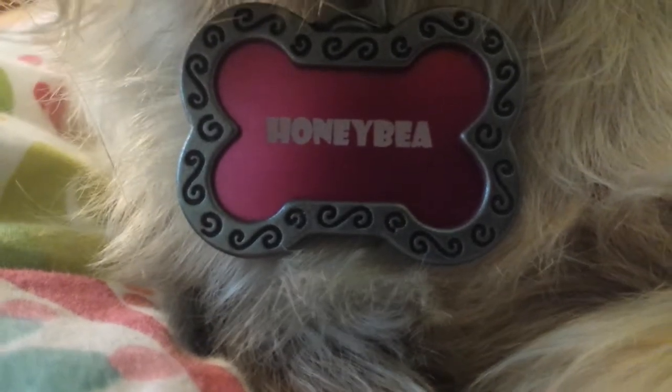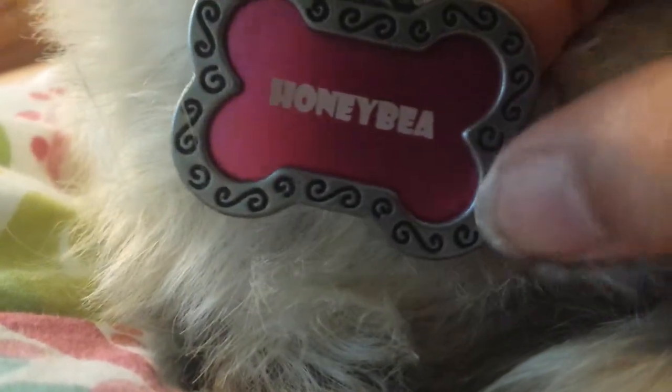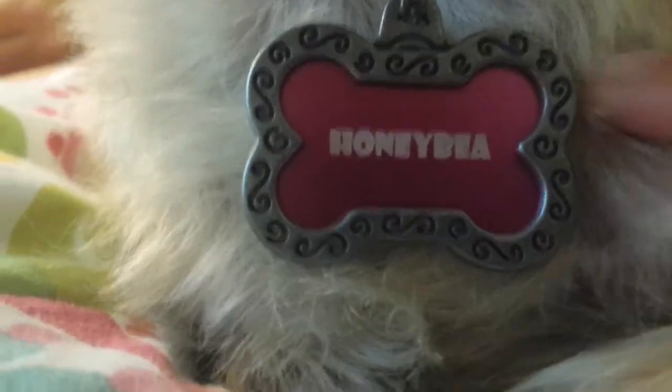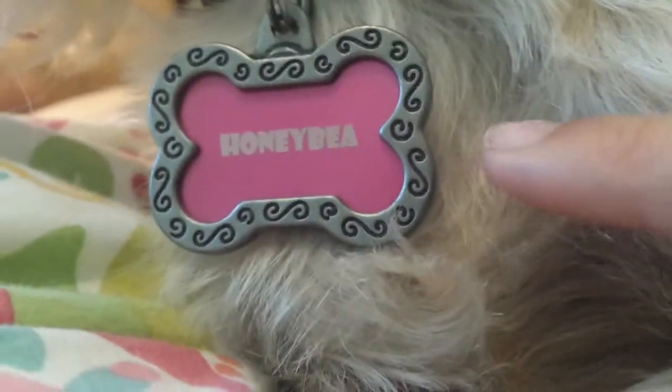Here's a close-up. The next thing I want to show you is her little collar tag. It says 'Honeybee' of course, and it has these really cute little swirls. It's shaped like a little bone and it hooks on right there. You can get this done at PetSmart — I also got this from PetSmart.